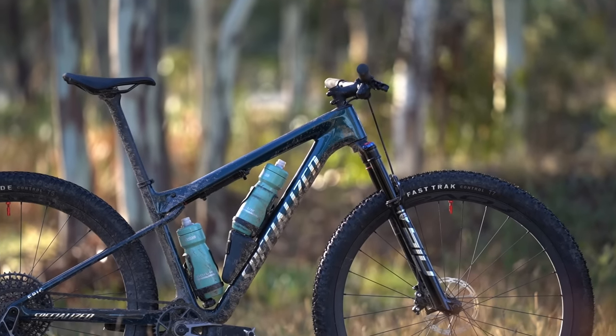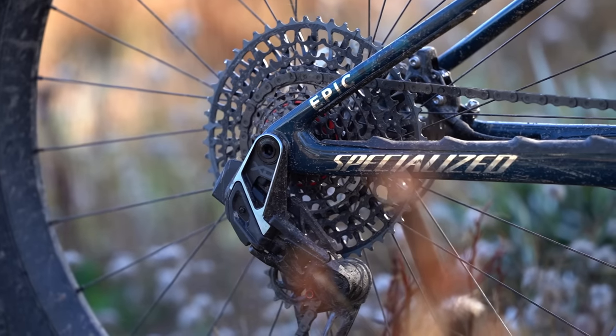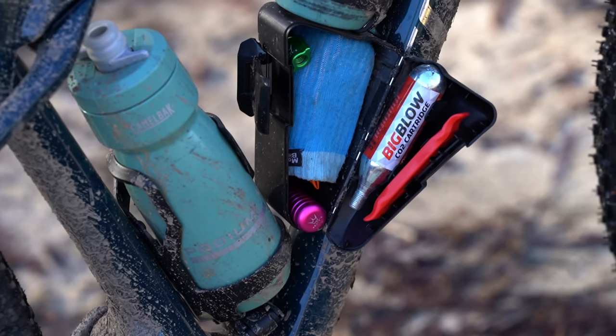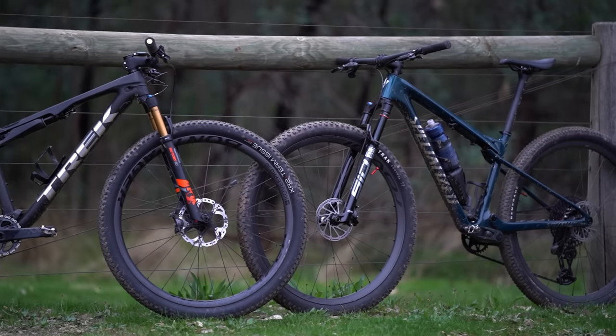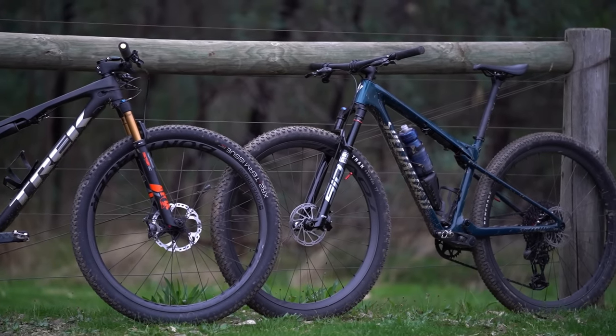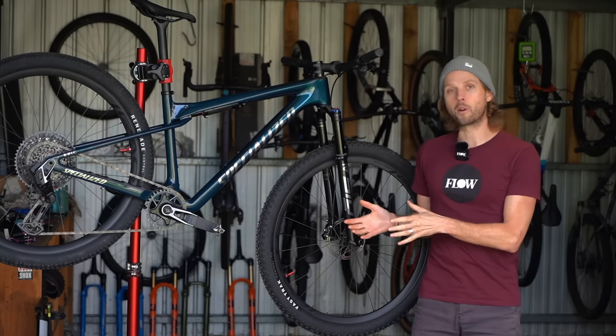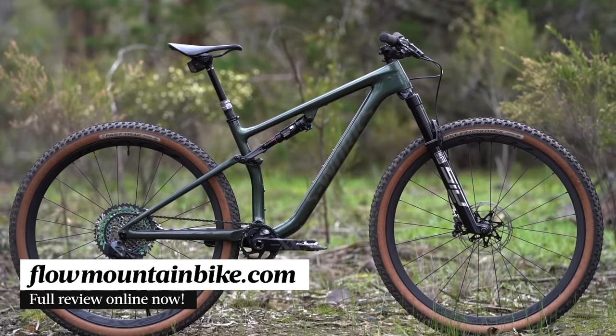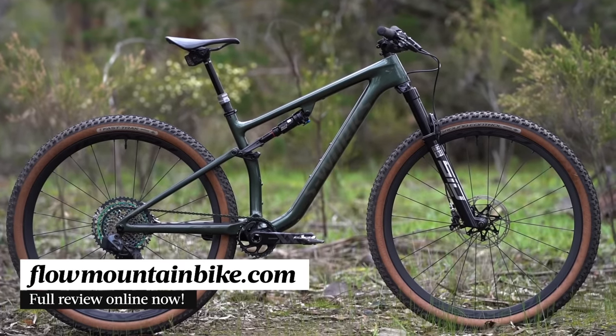If you're curious how the Epic World Cup compares to some of the best cross-country bikes on the market, there's a load more info in the full review over at flowmountainbike.com. In there we've got a detailed comparison with the Trek Supercalibre, and we also discuss what the Epic World Cup means for the regular Epic and the Epic Evo. Click the link in the video description below.